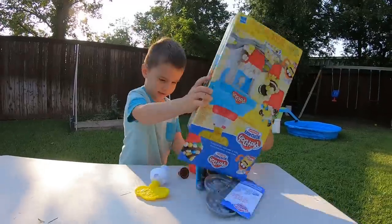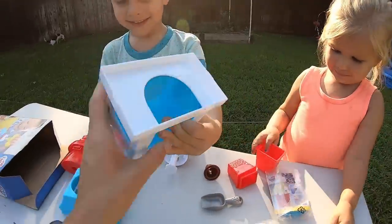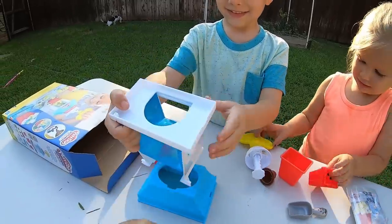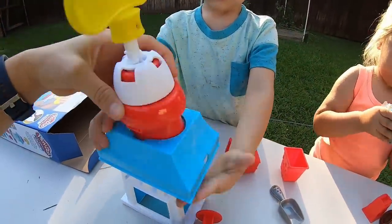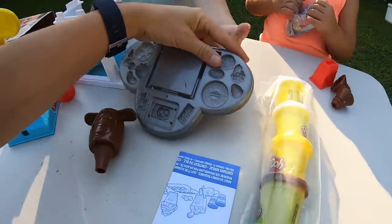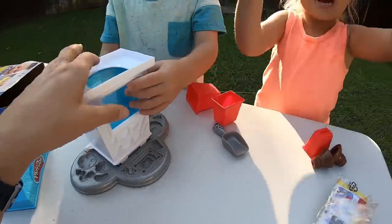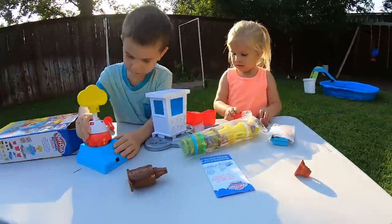Dump it out! Such cool pieces! Look at that! Can you fix it and put it together? Alright, we have a popcorn machine, a Play-Doh chocolate syringe. And let's get this — I think that is actually what this all goes on top of. And Play-Doh!